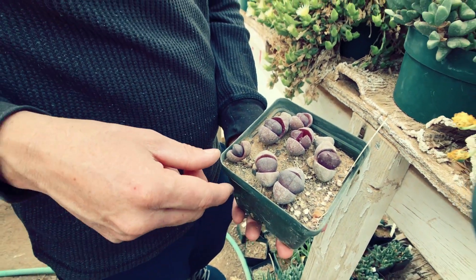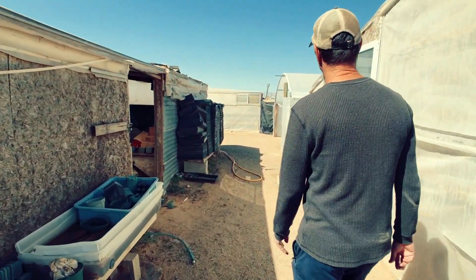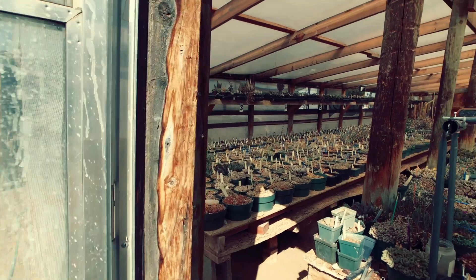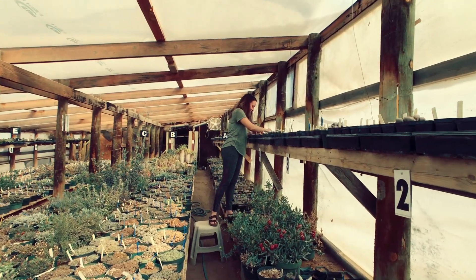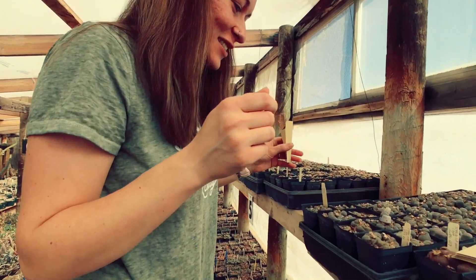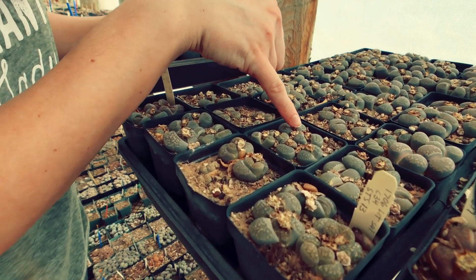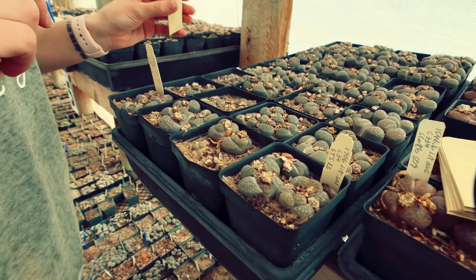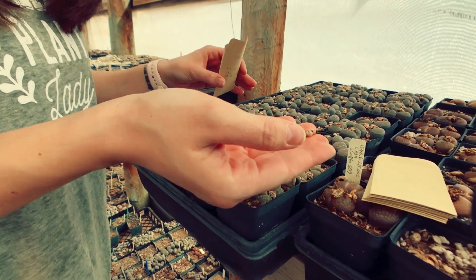Let's go down and look at greenhouse seven — that's where we have most of our lithops. There's Joelle. Hey Joelle, what are you doing? I'm picking seeds. And how do you do that? Basically you just find the little dry ones, which are all left over from last year, and you just try and be super delicate so you don't tear the plant and just try to pull it off.